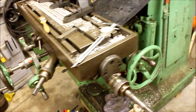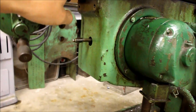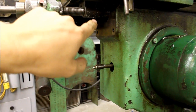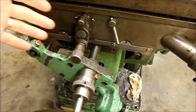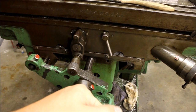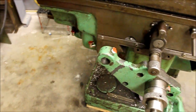I've got the table forward now — you can see it's quite a bit forward, just enough to get to the lead screw nut down there. I used one, two, three blocks as spacers because for some reason it didn't want to go — I guess I could have adjusted the Gibs, but didn't. So it took a little bit of finesse to get it all the way.